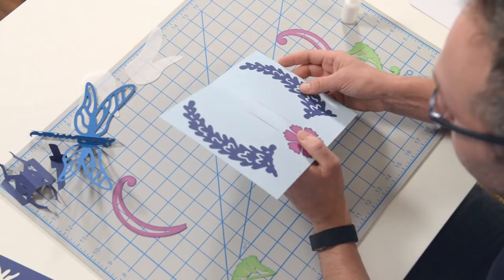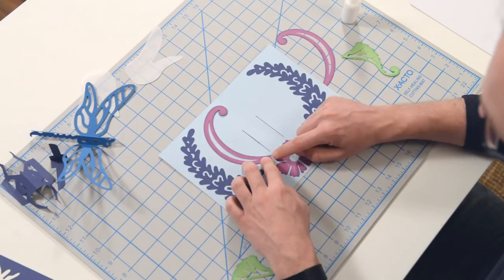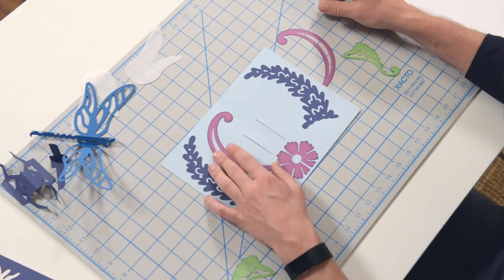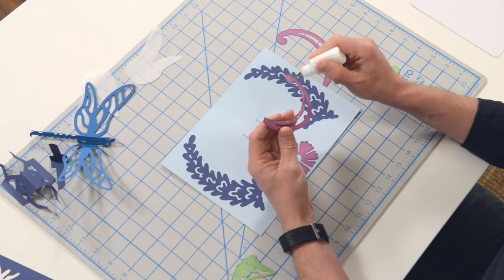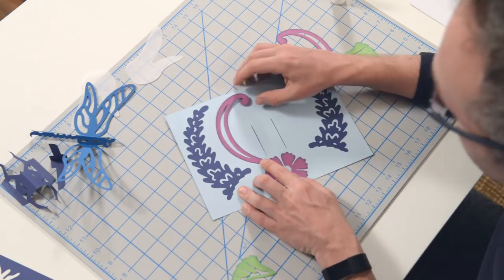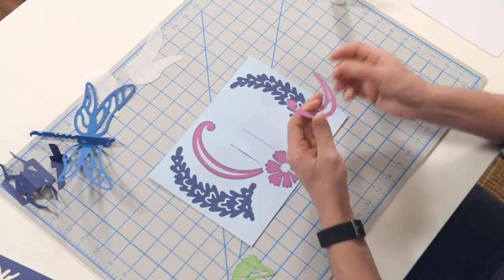Now we're going to grab this piece here — there are two little indicators to help you with the placement. That's going to go right about there. And then there's one tiny little notch up here that goes to where the inside portion starts to change angles, so it's going to sit right in this little corner here. They're very small by design because we didn't want really big markers that you'd see, and they do get covered up by the panels on the front and the back.